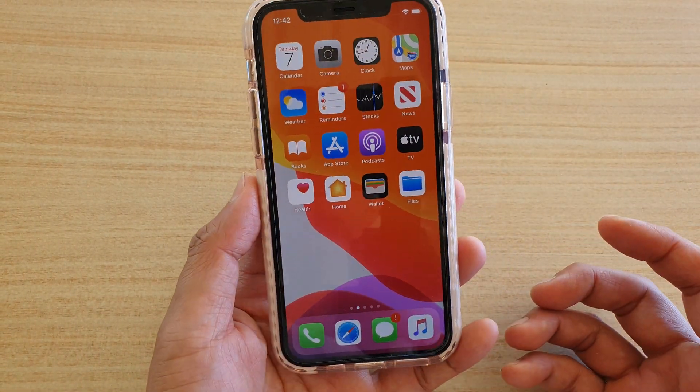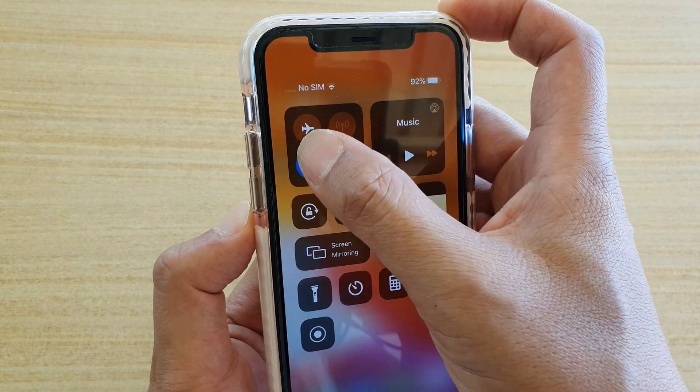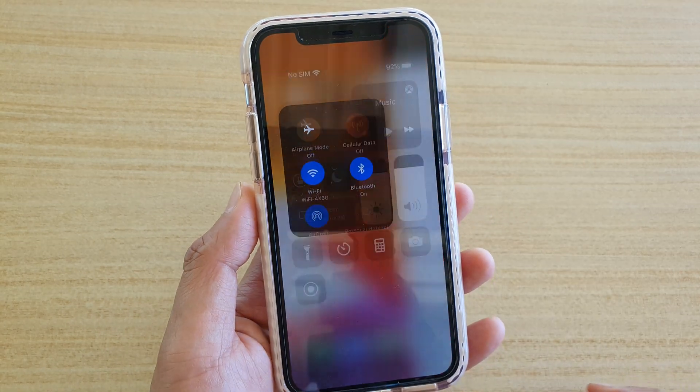So that's how you can quickly switch to a different Wi-Fi network from control center. Just tap and hold the Wi-Fi, tap and hold again to bring up a secondary menu. Then from here you can easily switch them over.